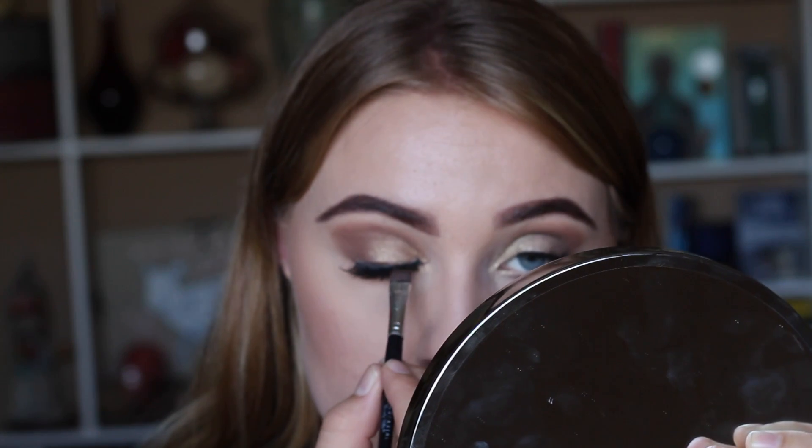Now we're going to add our lashes. Today I'm using the Huda Beauty in Samantha. Once our lashes are on, we're going to add a little bit of powder to our lash line using the Laura Mercier Dark Caviar Brown just to fill in the lash line and make sure our eyes pop — picking that up on a flat brush. Then we're adding a little bit of white liner to the inner one-third just so it doesn't get all clogged up and dark.